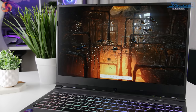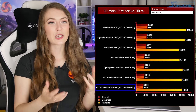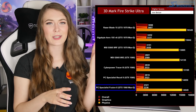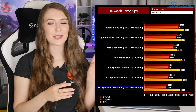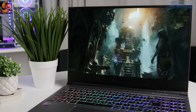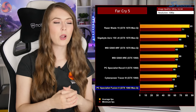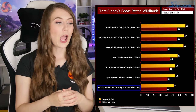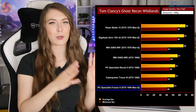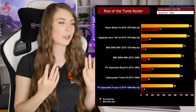In 3DMark testing the Fusion 2 sits in last place compared to similar laptops, because the other laptops we've tested with the i7-8750H tend to be equipped with the full GTX 1060 rather than the Max-Q version. However, looking at CPU and physics scores it sits happily in the middle for a fairer comparison. For gaming I tested Far Cry 5, Tom Clancy's Ghost Recon Wildlands, and Rise of the Tomb Raider at highest graphical settings with anti-aliasing disabled. The GTX 1060 Max-Q sits in last place versus full-fat versions, but the FPS figures are still very good and games are very playable on the 1080p 60Hz display.